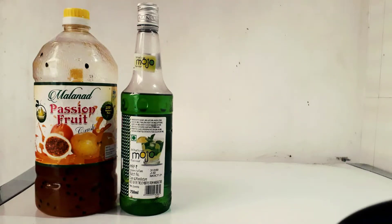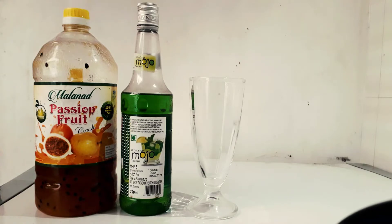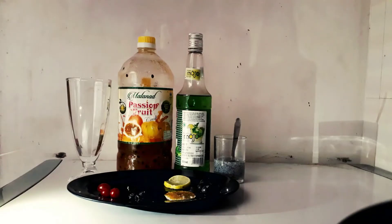Hello guys, welcome to my new YouTube channel. Today we will talk about the new recipe, Cool Cool Mojito. We will put it in the whole process.